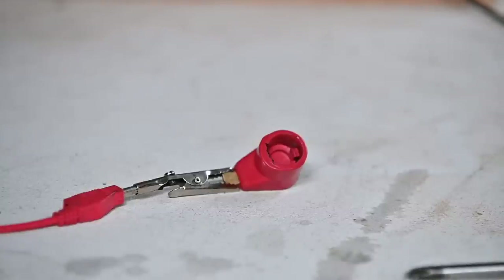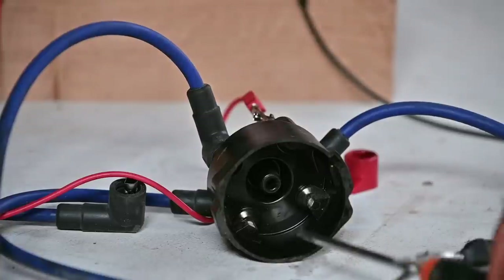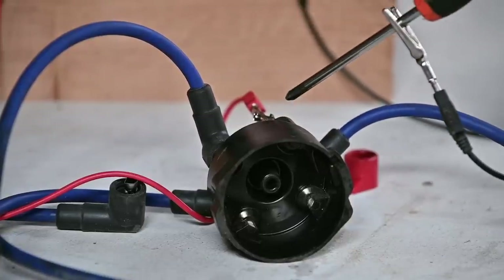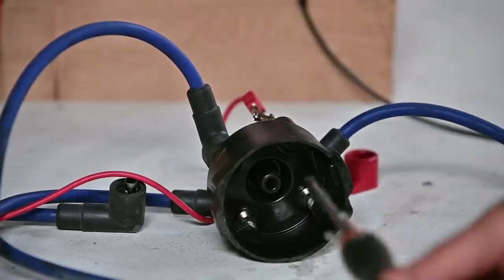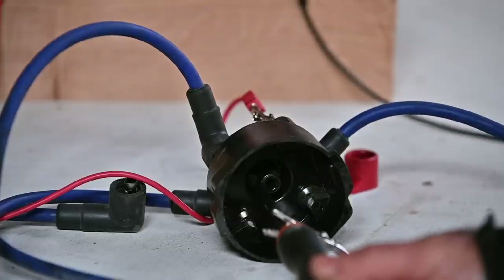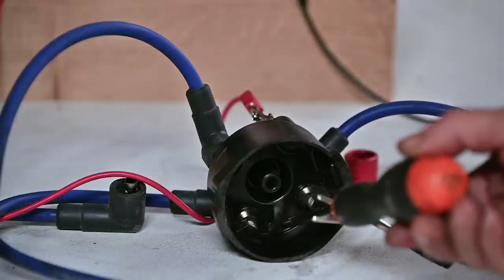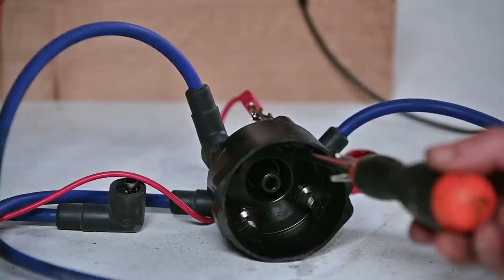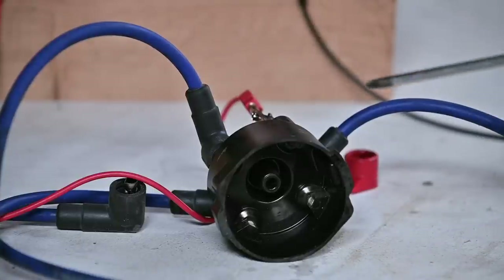Testing the distributor cap: I put power to one of the high tension positions going to a spark plug, and inside I should have a spark at that specific terminal but no sparks anywhere else around it. And that's exactly what I see — I'll do this for each of the spark plug positions to confirm the distributor cap is good.